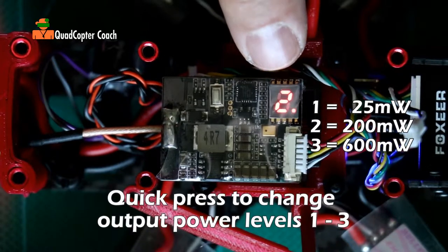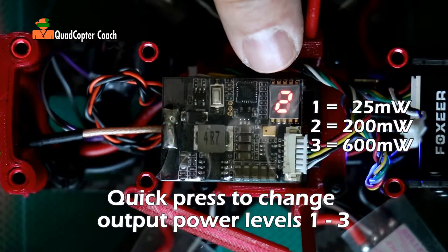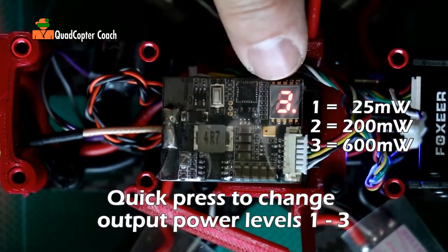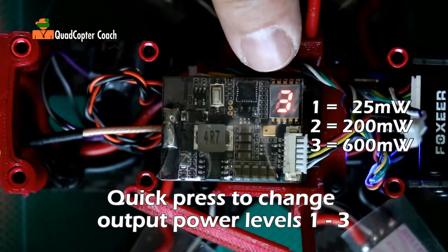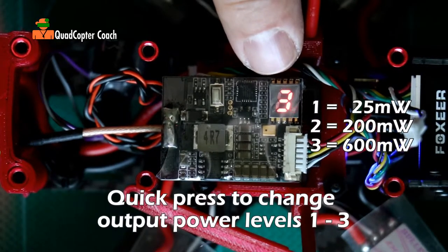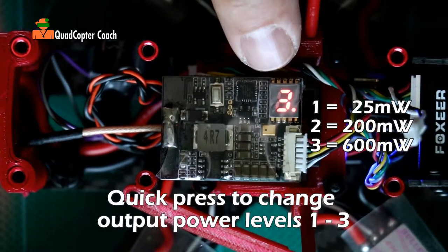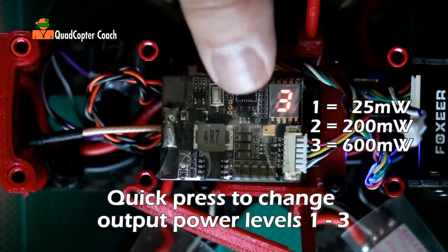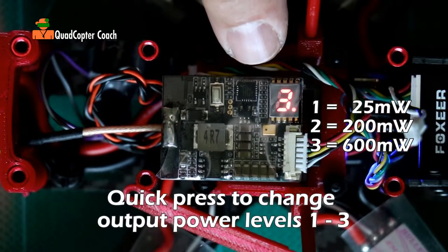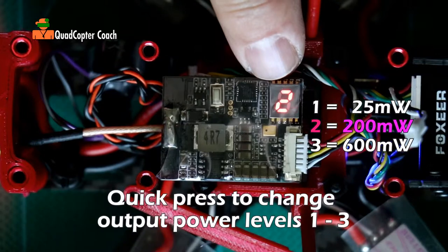200 milliwatts is what I call the general purpose power setting, for general flying in a clear field or race flying where you have a set number of pilots. The next setting is three, which is 600 milliwatts — that's mostly for freestyle flying where you're going to be flying behind trees and perhaps behind walls. You need more video output power to punch through obstacles. Generally you don't need to be on 600, because if you were flying at 600 and someone else was at 25 or 200 milliwatts, you could stomp on their video signal, blind them, and cause them to crash. So generally I would cycle back to two and leave that at 200 milliwatts.